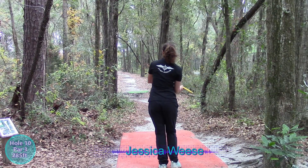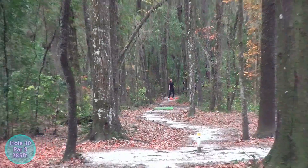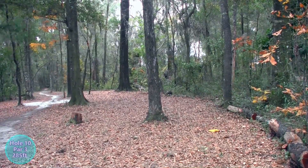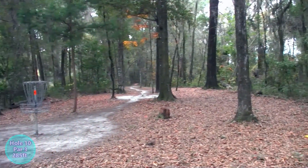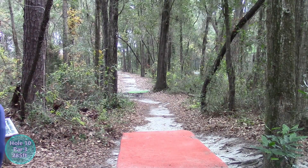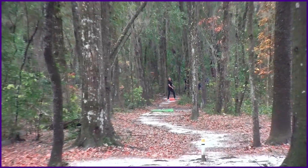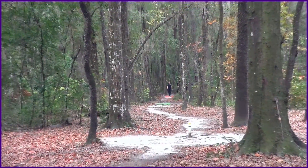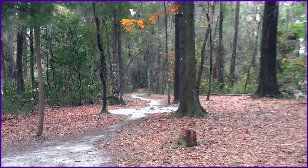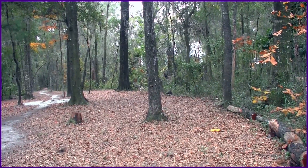Jessica Weiss going with the flick here. From what I've heard, this is the way to throw this hole if you've got it. Jessica really pulling it out — flipped that up there and came out beautifully. Look how pretty. She'll like that result. Look at that pure line, oh my gosh, that's so pretty. She's so good. Love that jazzy music too. Jess showing how to do it.